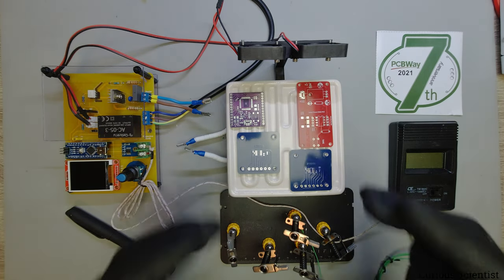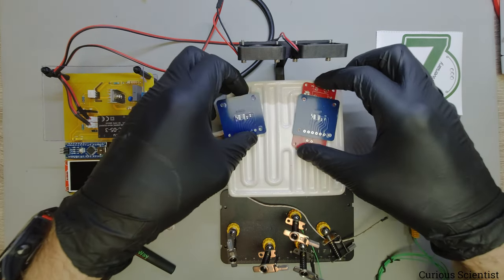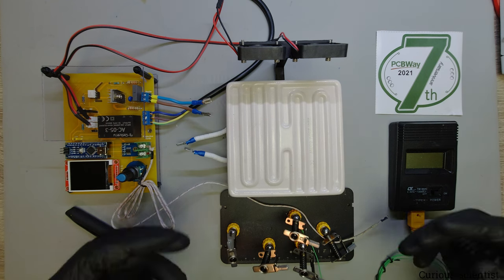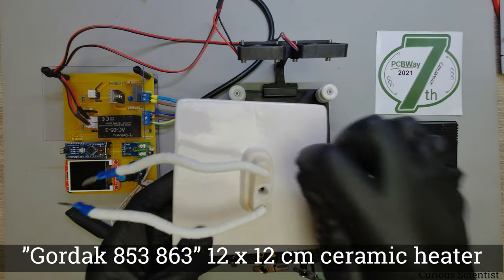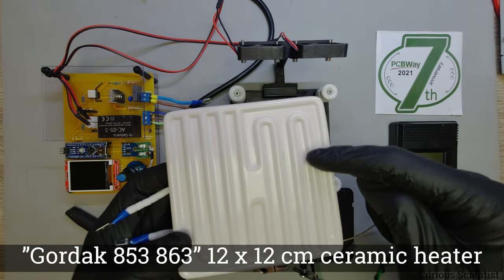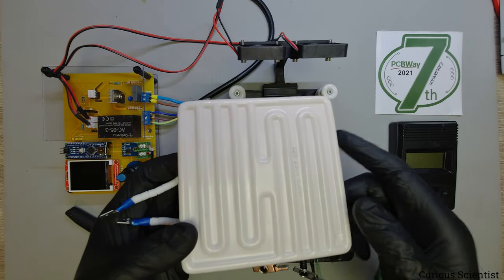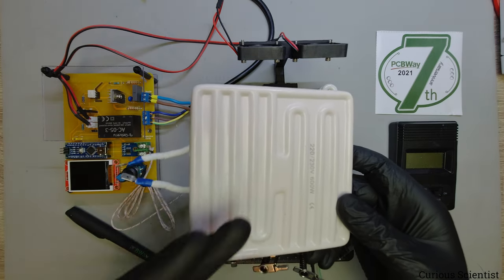One big improvement is the heater. Previously I showed a not-so-great performer, but I kept searching and found this ceramic heater. It's 12 by 12 centimeters, and as you can guess from these grooves, there are heating wires running under the surface of the ceramic plate.